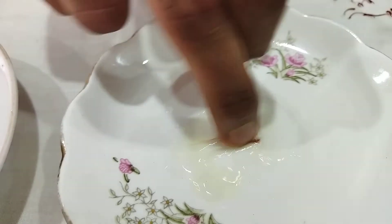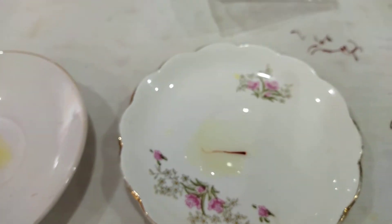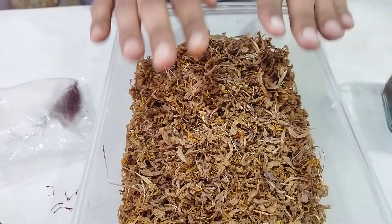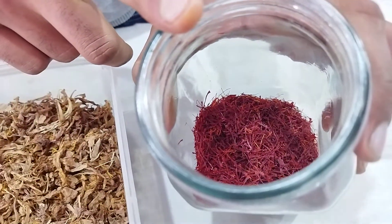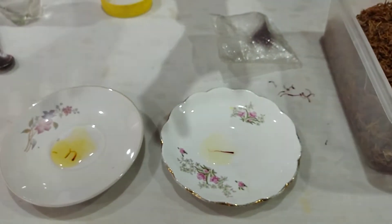Actually, saffron is cultivated from the flower of the saffron crocus plant. When the time of cultivation comes, it is harvested along with the flower and left to dry. Once it is dry, the stigma is extracted from it. That is the process of cultivating saffron.